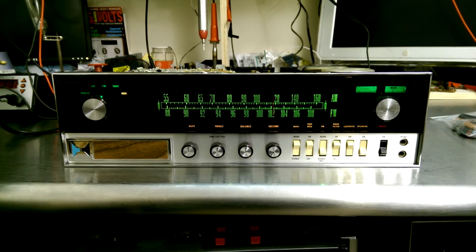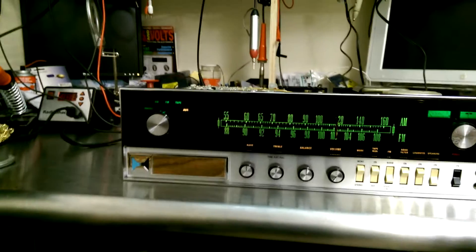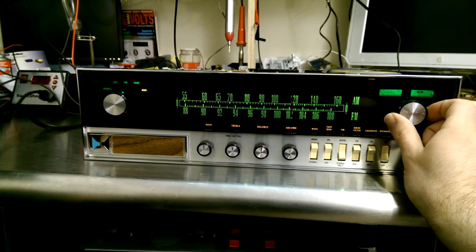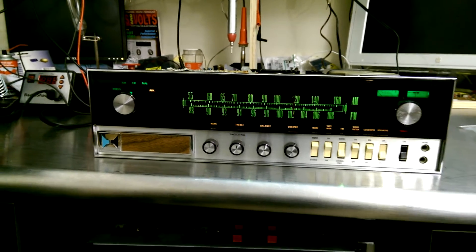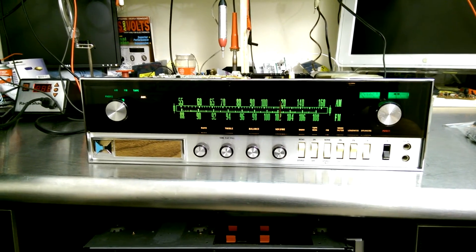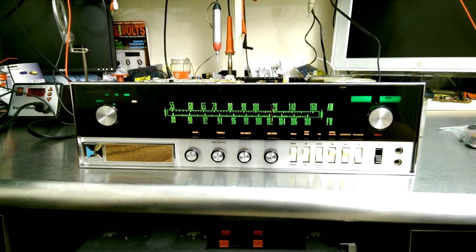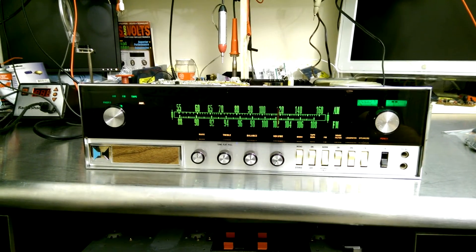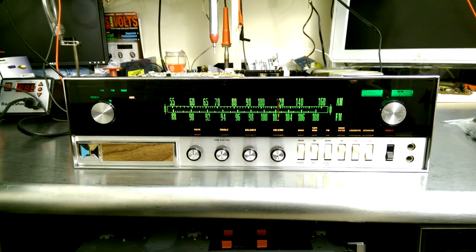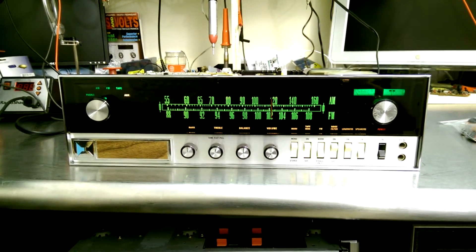The Heathkit AR-15 is now done — or as I like to call it, the coolest looking pain in my butt — because this unit took an inordinate amount of time to service. The only reason I spent so much time on it is I kind of felt sorry for the owner. He dumped quite a bit of money into the diagnostics, and he was kind of a broke college kid, so I was like, whatever.